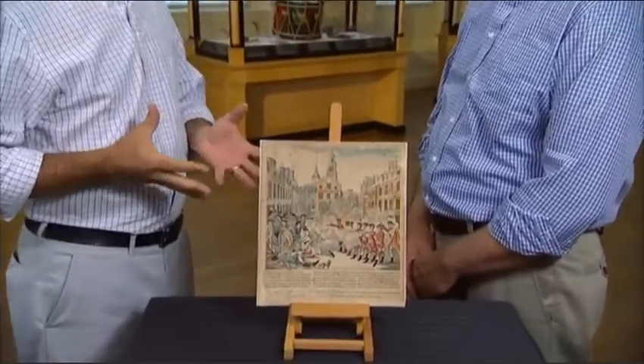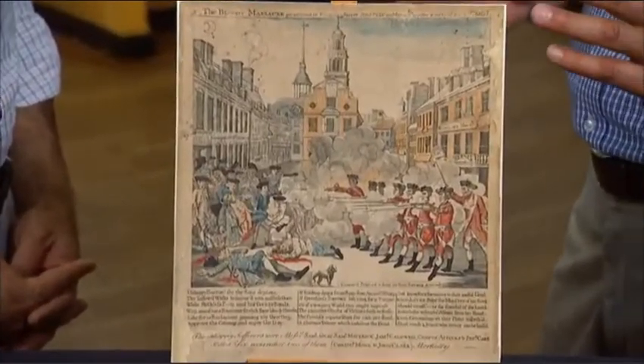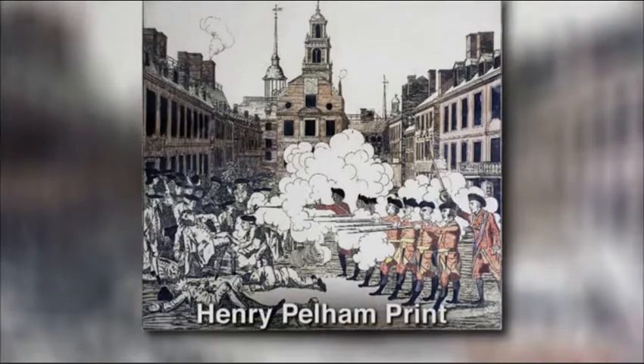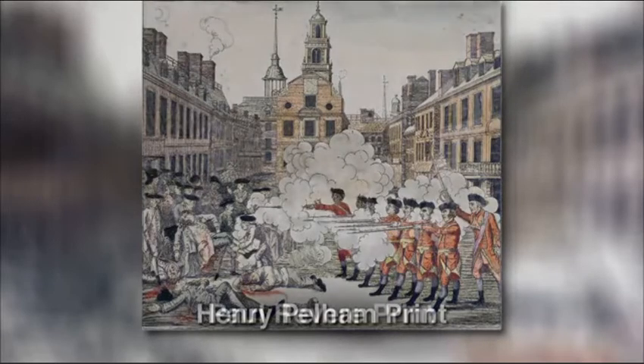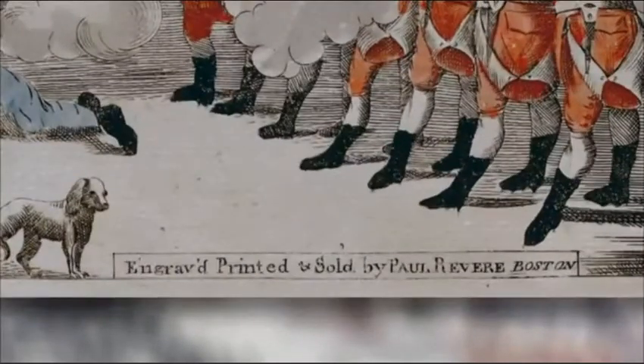That event inspired the Paul Revere print entitled The Bloody Massacre. However, Revere copied this print from a fellow artist and engraver in Boston named Henry Pelham. Pelham made the drawing, showed it to Revere, and Revere copied it before Pelham had time to bring it to press — essentially plagiarizing it.